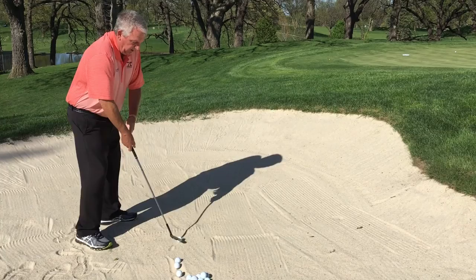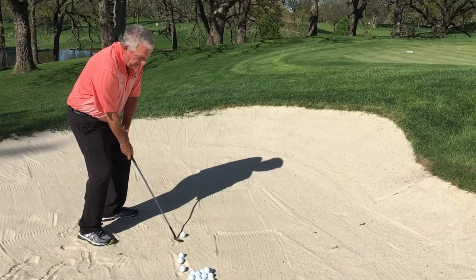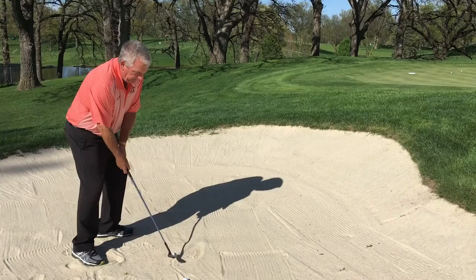Here's my knee flex also. You don't want to be standing there all rigid and stiff — you need to get your knees flexed in a nice open position. Then I look two inches behind the ball, and that's where I want my clubface to enter. That's a standard, normal ten-yard bunker shot.